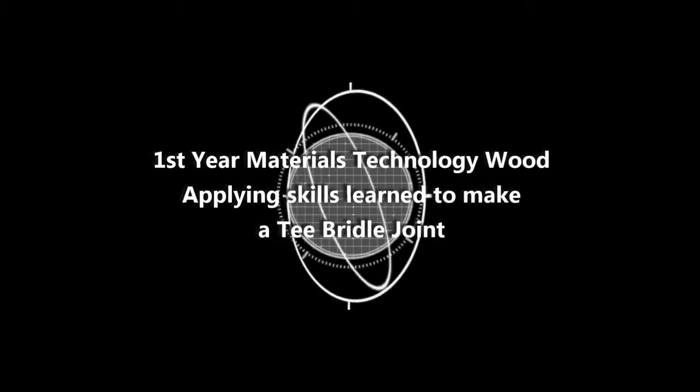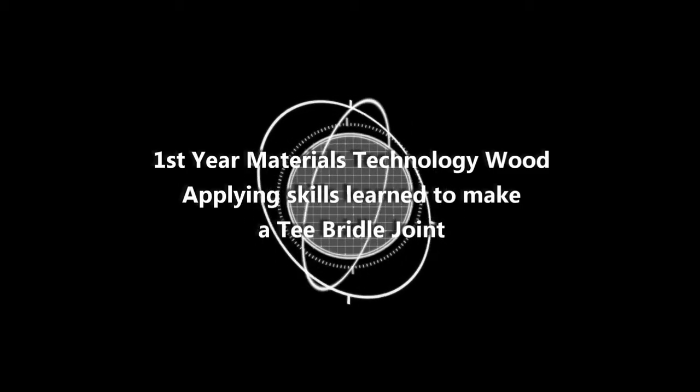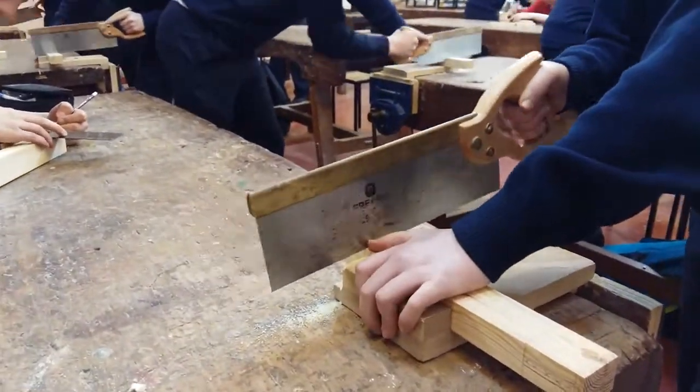This video is going to take a look at the skills that students have learned to apply to make the T bridle joint. There's only a snapshot of what's going on in the room here. You can see the video is sped up a little bit and we've got people cutting out the trench.